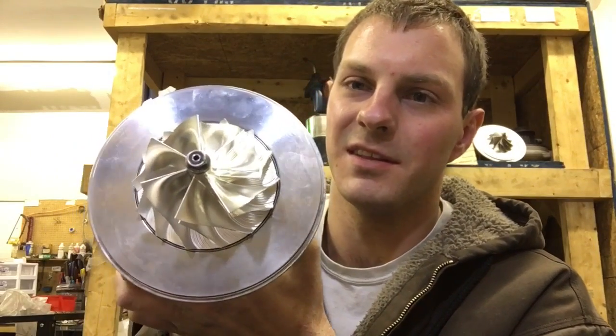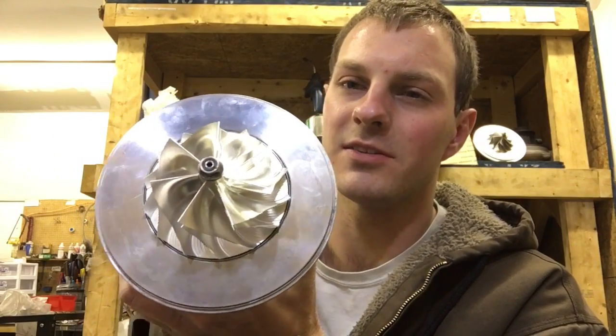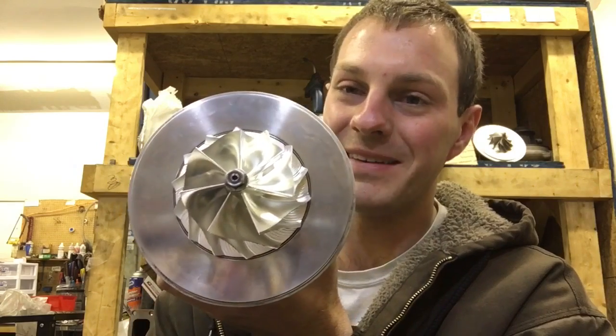Hey, it's Austin. In this video I want to show you a custom turbo that we built that nobody else has.